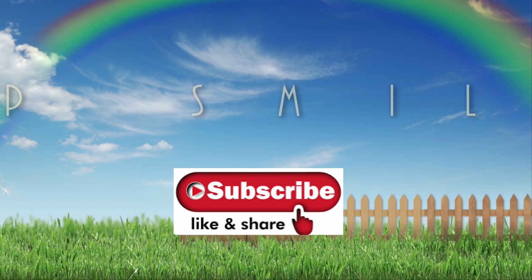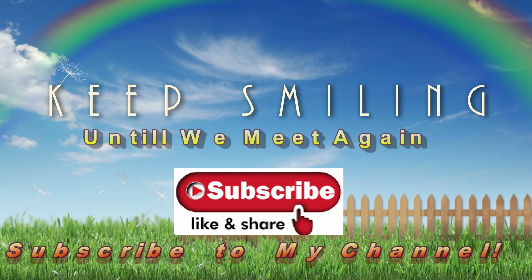Do like my video. Click on the subscribe button. Bye bye!